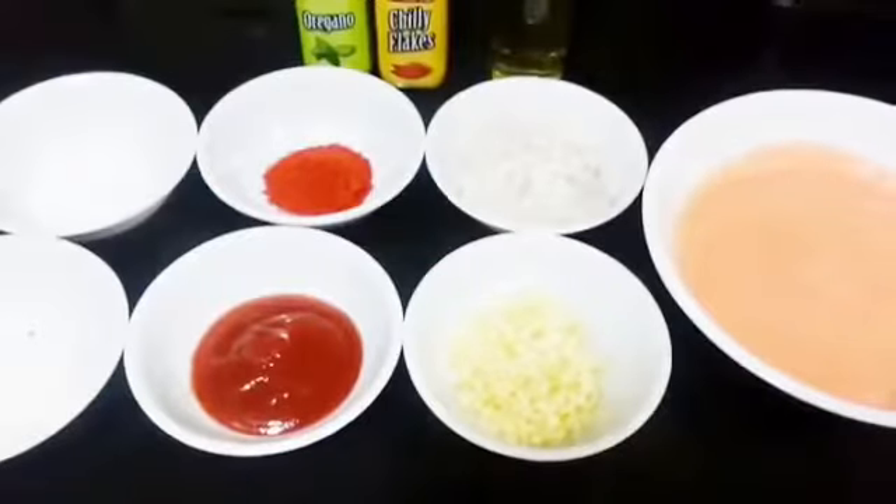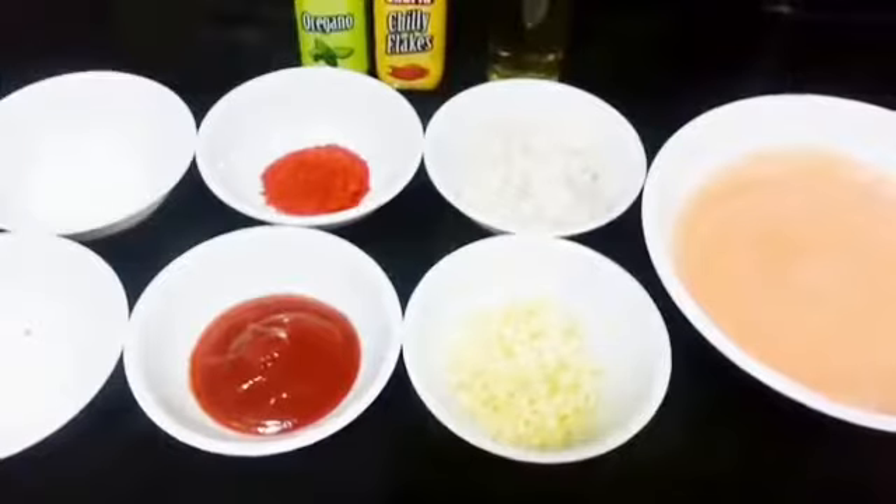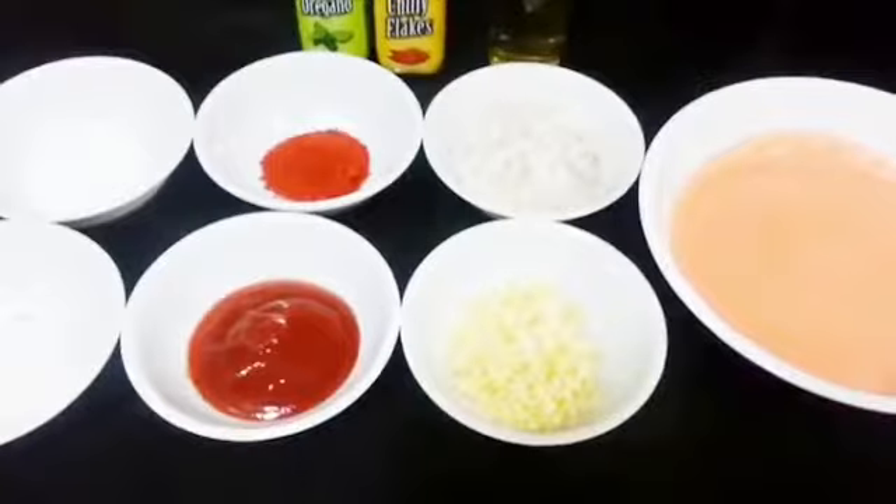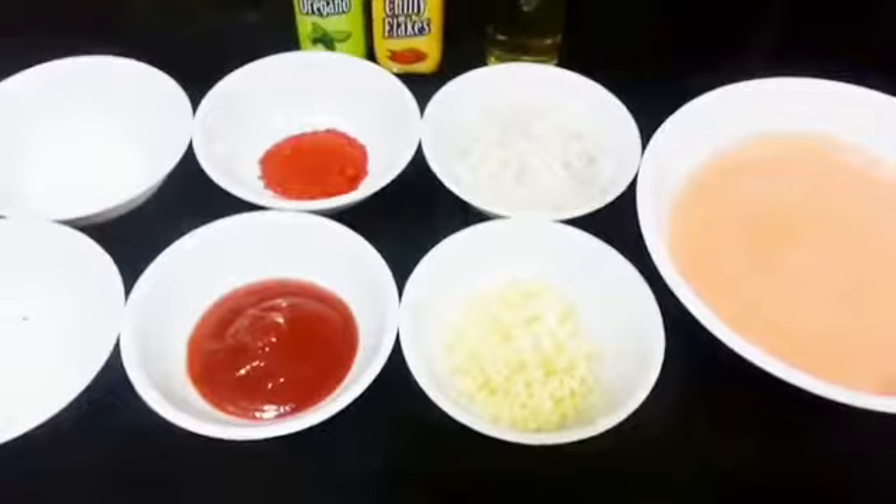Hello everyone, welcome to Shada Cook. Our today's recipe is on how to make pizza sauce. It's very easy to make and it has got a nice thick texture.